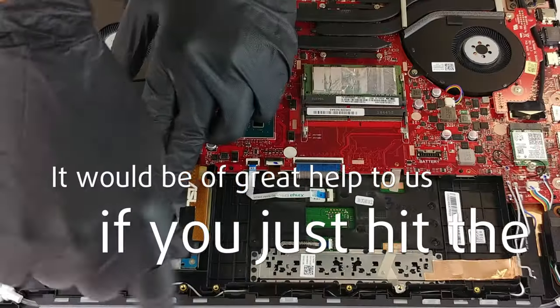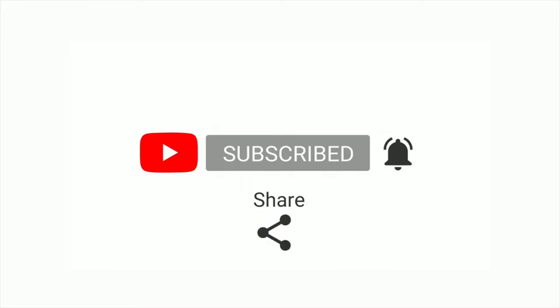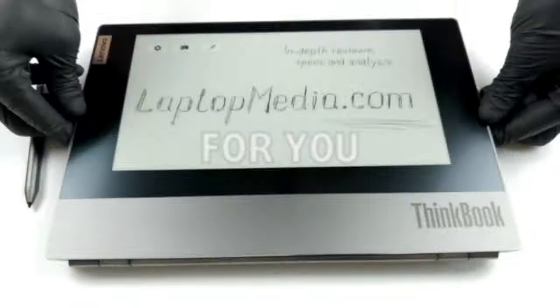Please remember, it would be of great help to us if you hit the like button and subscribe to our channel. That would motivate us to make even more and better videos for you.